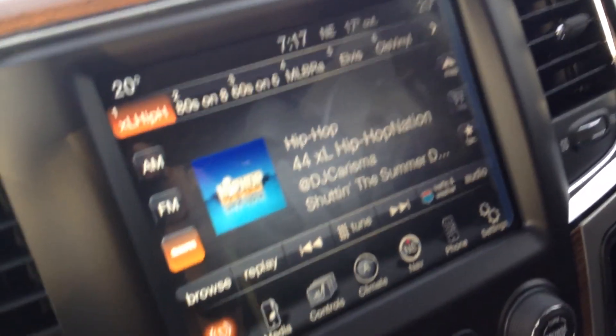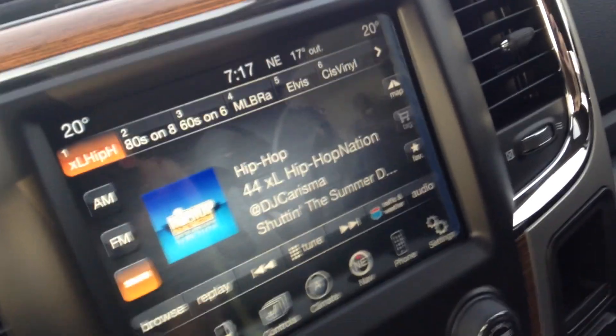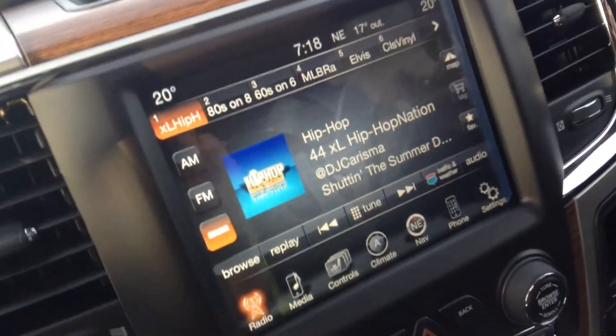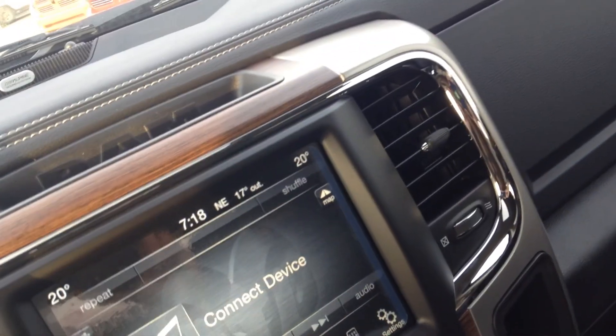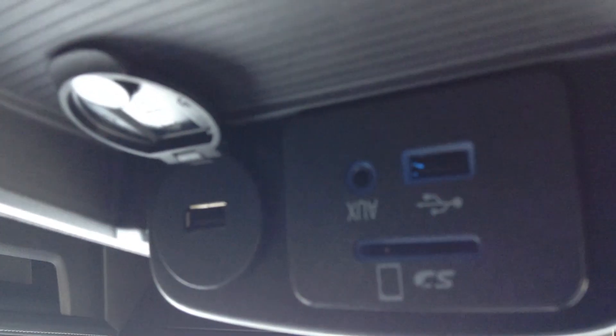Here we have the 8.4 inch Uconnect touch screen. Radio — Sirius XM satellite radio comes with the truck for a year, plus you also get your AM and FM tuning. Your media screen — if you have something connected via auxiliary cord, USB cord, or an SD card plugged in, all of which are available just in here. You get two USB ports and can play it through the screen here.